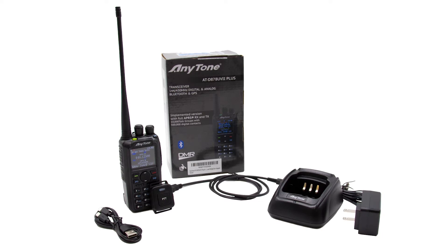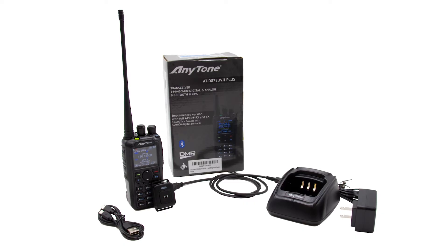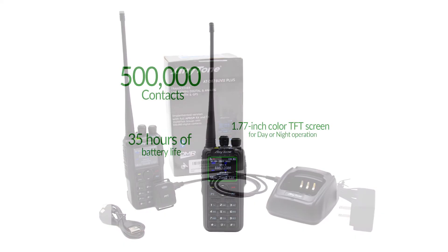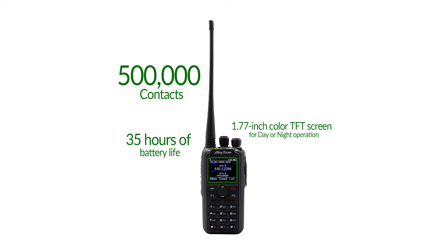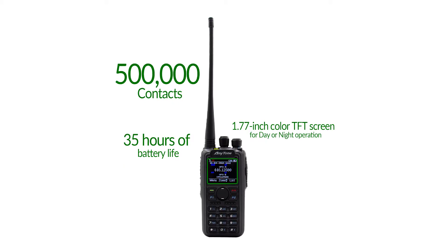The 878 UV2 Plus is the latest DMR handheld on the market and it's already become the most popular. Here are some reasons why: it allows you to have up to 500,000 digital contacts in your list, so you'll never have to worry about running out of space. More and more people are joining the DMR network, but with a capacity of 500,000 digital contacts, there's virtually no limit on the number of new friends you can make. The 878 UV2 Plus has both analog and digital capabilities, so you don't need to worry about juggling different radios for different purposes — this one can do it all.